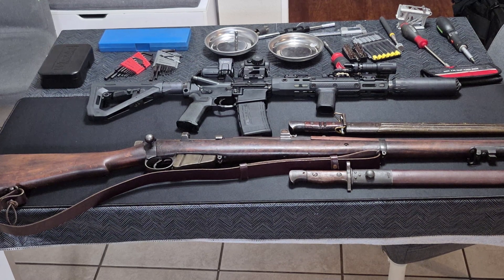Welcome. Tonight we're going to go through a couple of Enfield rifles.